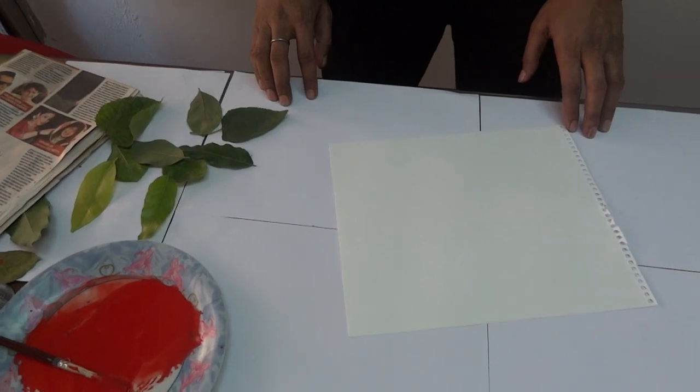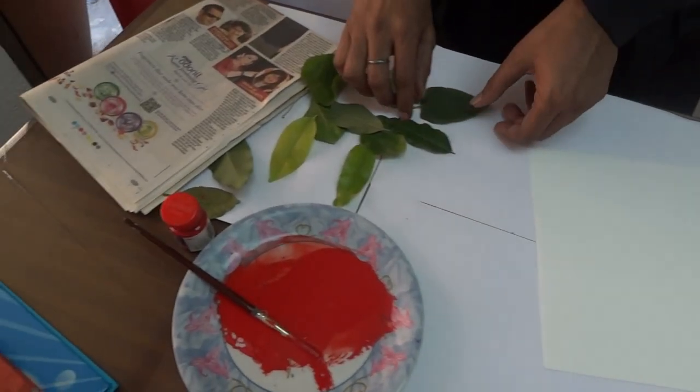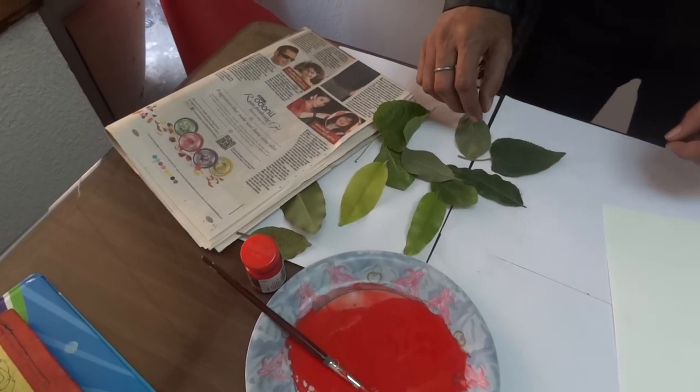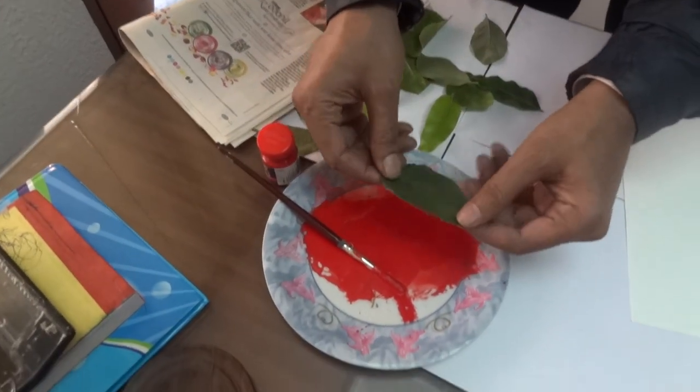We will see how to do leaf printing. Pick up some fallen leaves from a garden — do not pluck them. Keep these leaves inside a newspaper so that they dry.